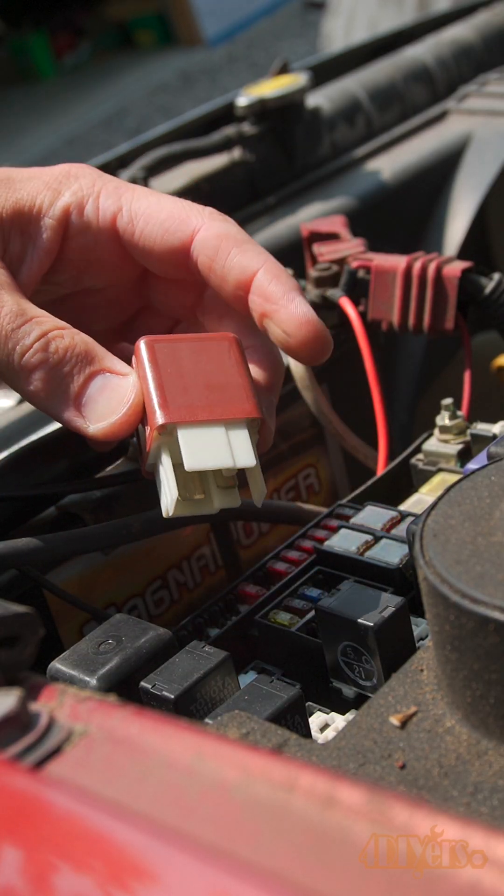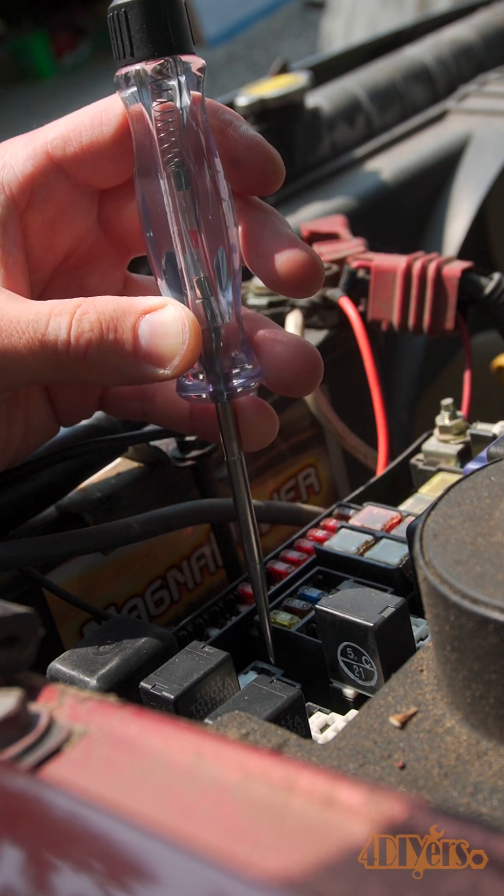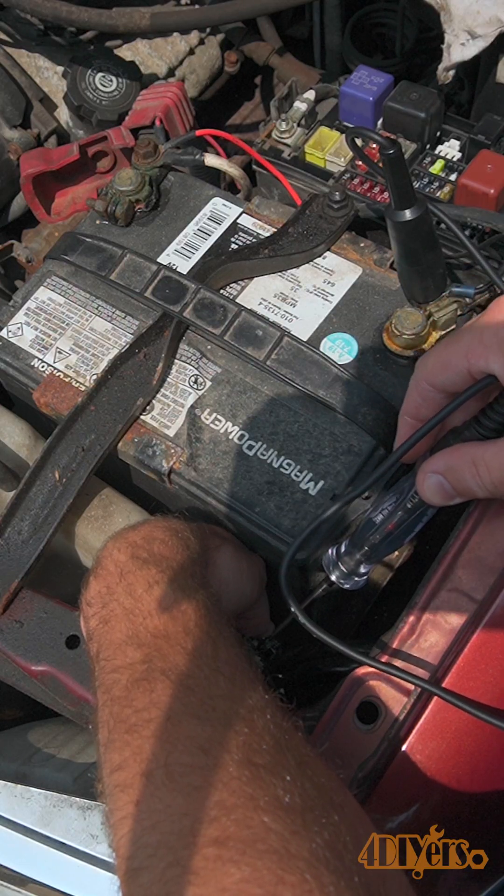We can also check if there's power at the relay when activating the lighting circuit. Now at the plug, we can again check for power.